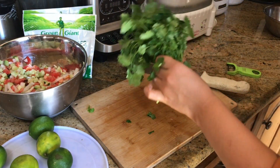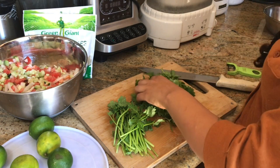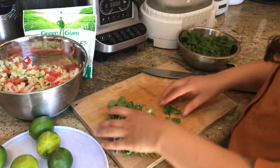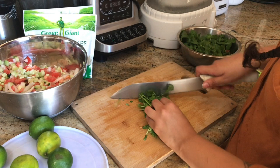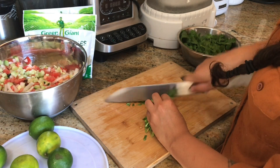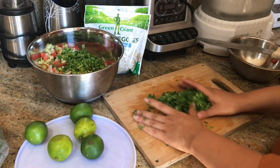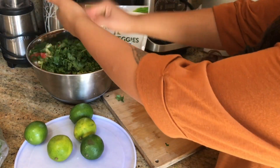I'm also going to be adding some cilantro. I'm going to remove the big leaves first and mince up my stems to the smallest size that I can possibly cut them to — I want this to be very minced. Then I'll add my cilantro into the bowl.